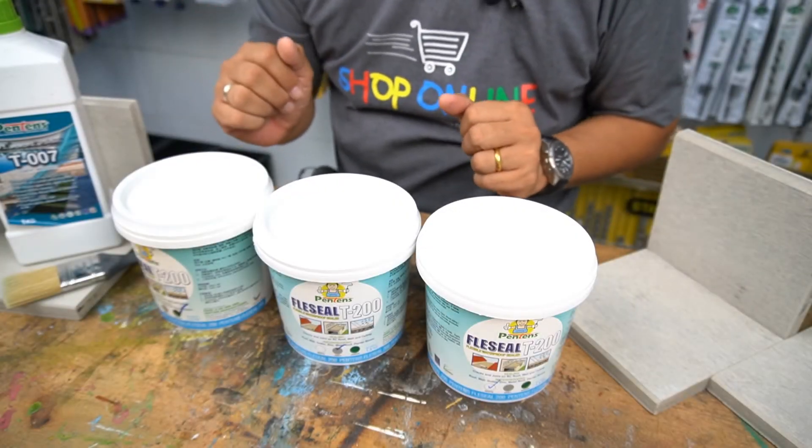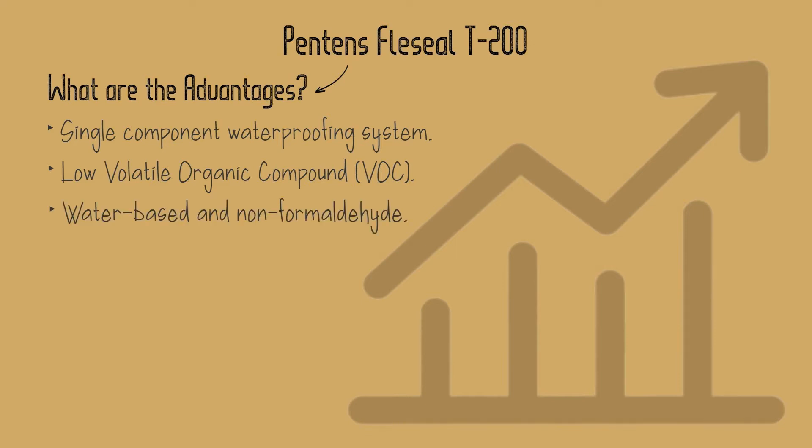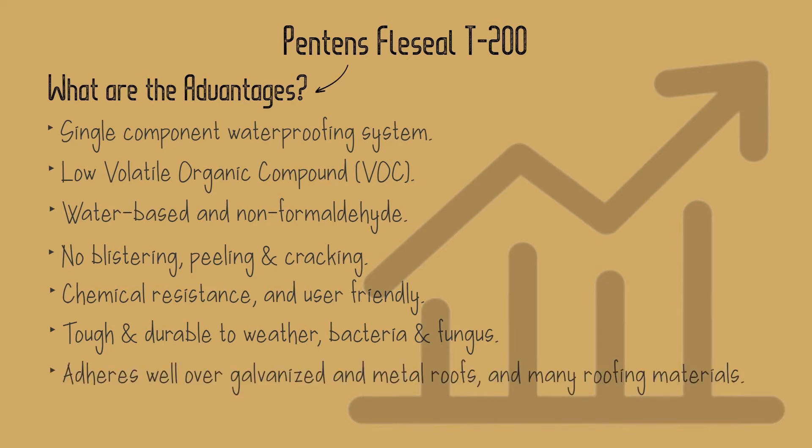What are the advantages? Single component waterproofing system, low volatile organic compound (VOC), water-based and non-formaldehyde, no blistering, cracking and peeling, chemical resistance and user-friendly, tough and durable to weather, bacteria and fungus.